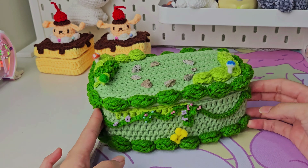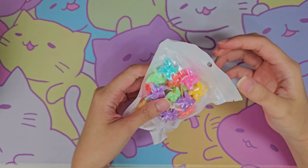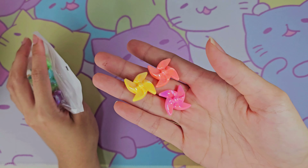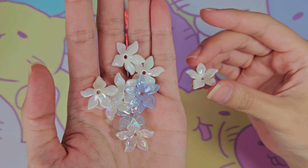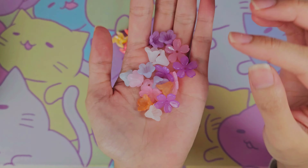Now that that's done, it's time for more fun decorations. I've got these super cute pinwheel beads, and they are perfect, so I'm just adding them at random places. I also have these flowers that resemble the Silent Princesses. I'm also going to be adding a bunch of other flowers as well.